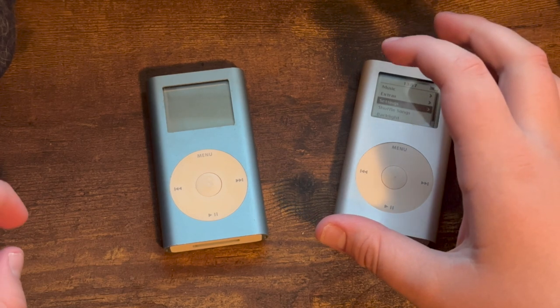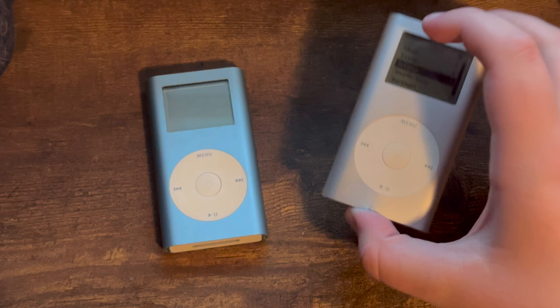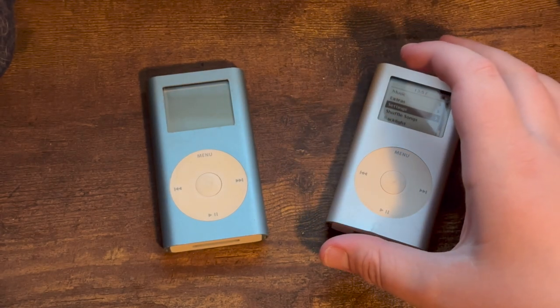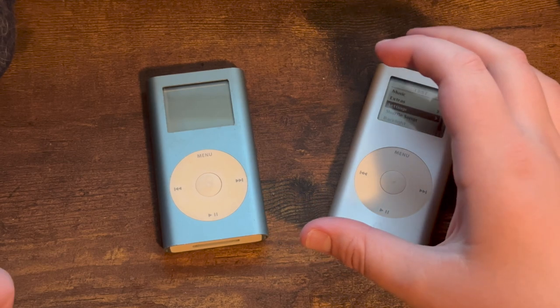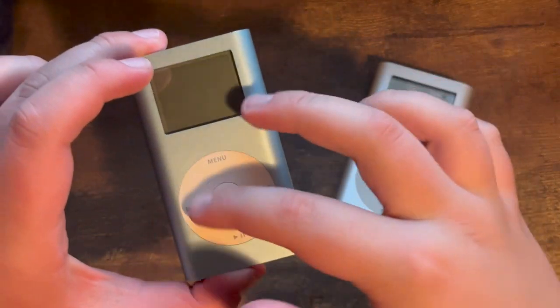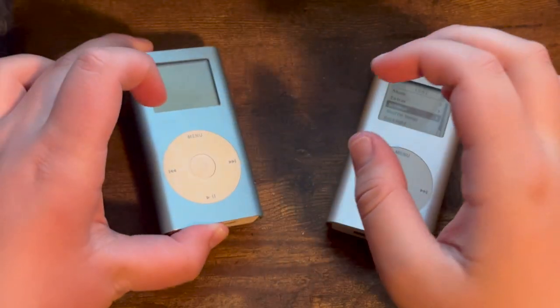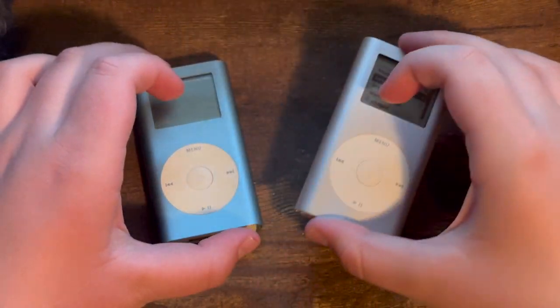On February 23rd, 2005, Apple announced the second generation iPod Mini, which I have here. It removed the unpopular gold finish, had brighter colors, a new 6GB capacity, and click wheel lettering that matched the iPod's color. As you can tell on my first-gen Mini, the click wheel lettering is just silver, but on the second-gen it matches the color even though this one is still silver.